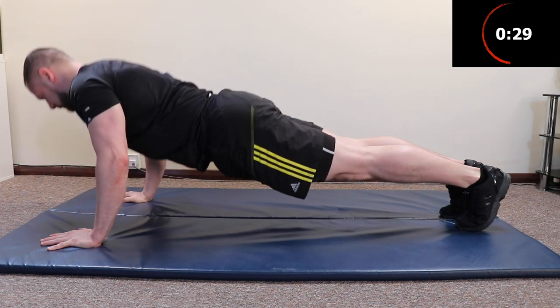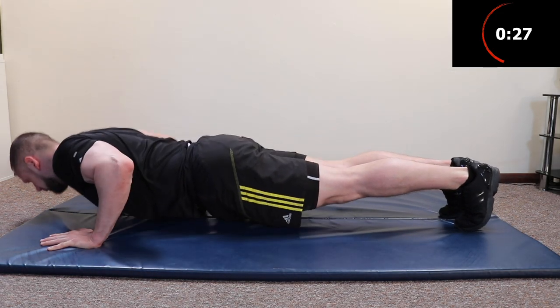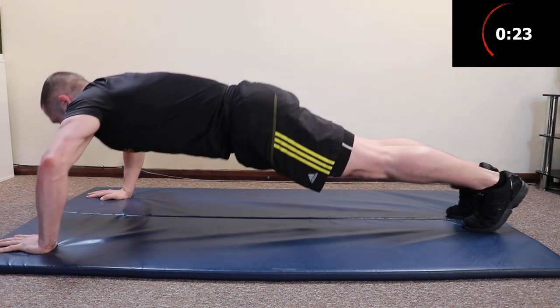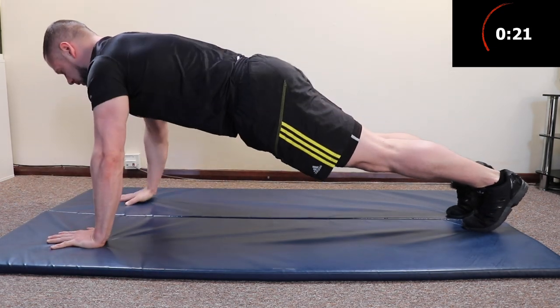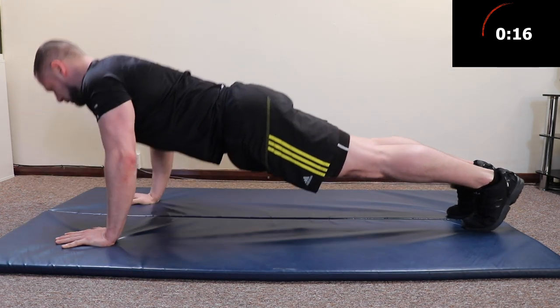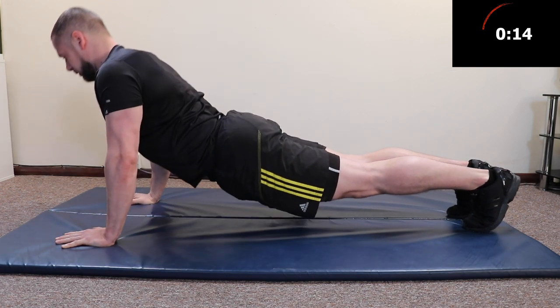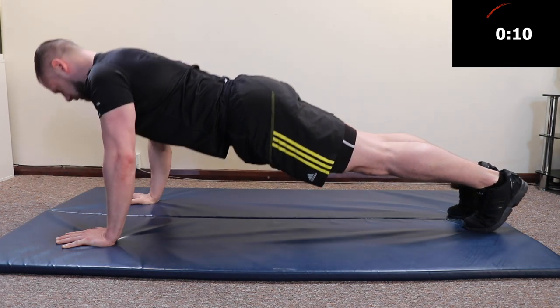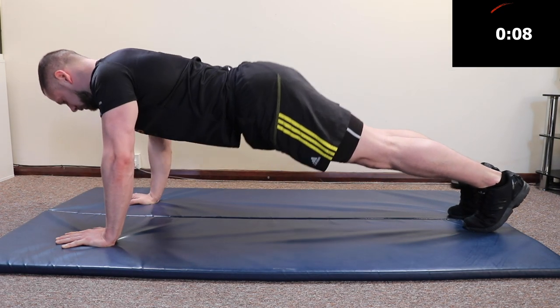Push-ups. Turn your elbows to 45 degrees. Make sure you're lowering your chest to your hands. You don't want to point your elbows out to the side, and you don't want to be lowering your shoulders to your hands. Bring your hands underneath your shoulders and lower your chest to your hands. Also, don't let the hips drop and don't let the bum stick up in the air. Keep everything in a straight line like a plank.